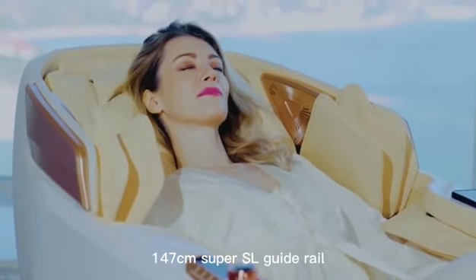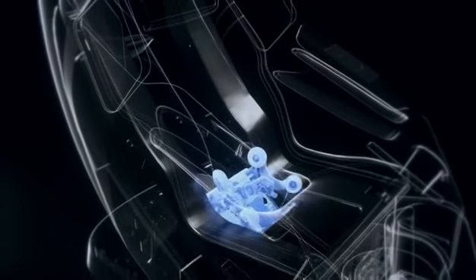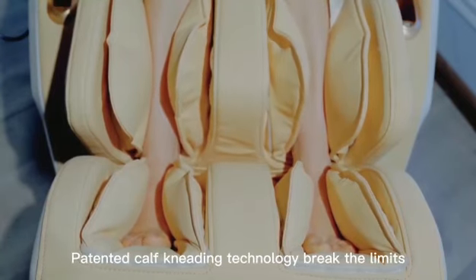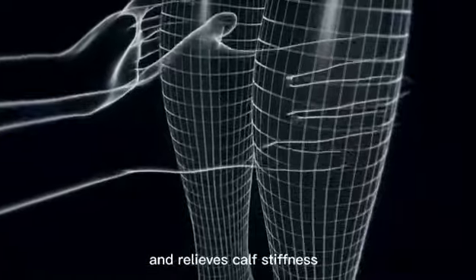147cm super SL guide rail — massage area increased by 20%, suitable for all body shapes. Patented calf kneading technology breaks the limits and relieves calf stiffness.